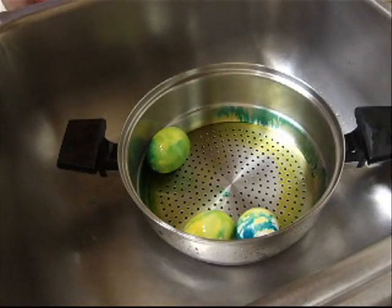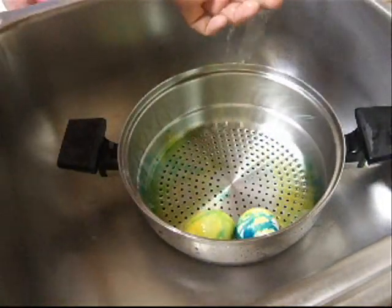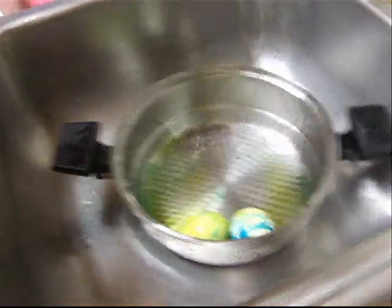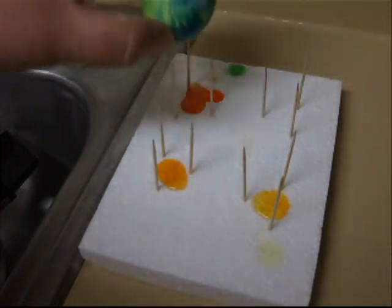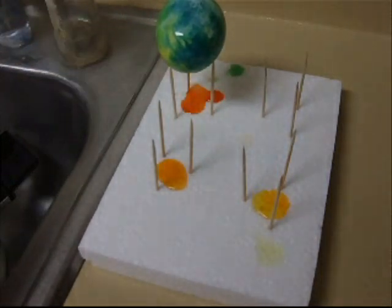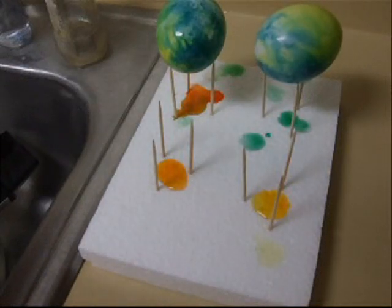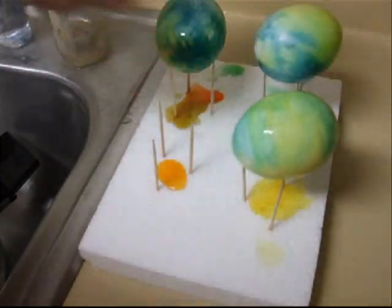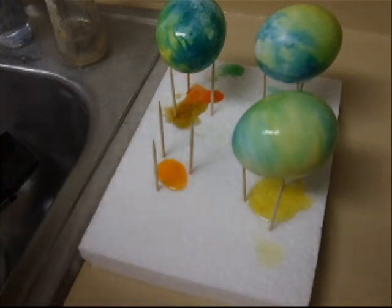Alright, so these have sat for about five minutes. I'm just going to run these under the water here. And I've set up a piece of styrofoam there with some toothpicks in it so I can set the eggs right on top. That way the colors don't get muddled on the bottoms. Just like that. And let these sit for a few minutes.